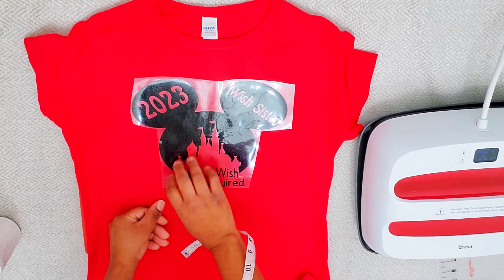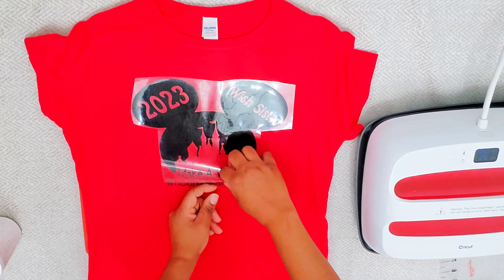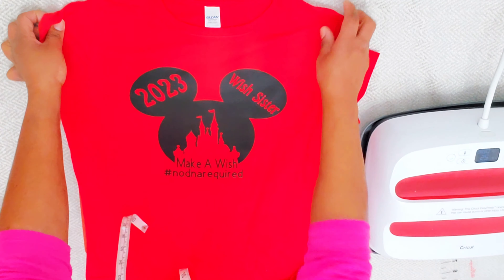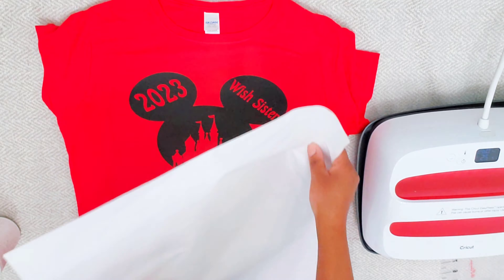That's the vinyl I'm using — just in case you're curious, I'll have that link in the description box below. Now my design is cool and I'm just peeling back the transfer off the design, and that's just it. That's what it looks like — voilà, we have a t-shirt for the front!